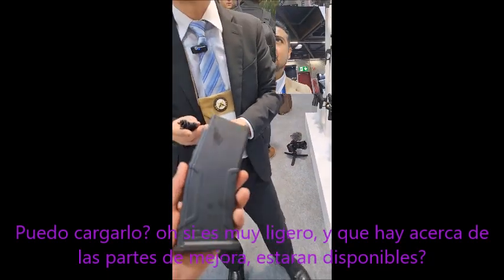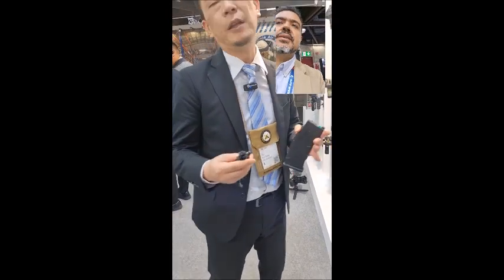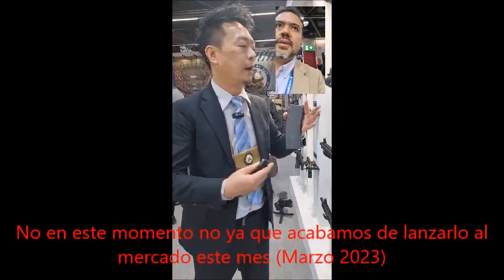What about spare parts — are they available in the aftermarket? Not at this moment, because we just released it this month. So it's really new.